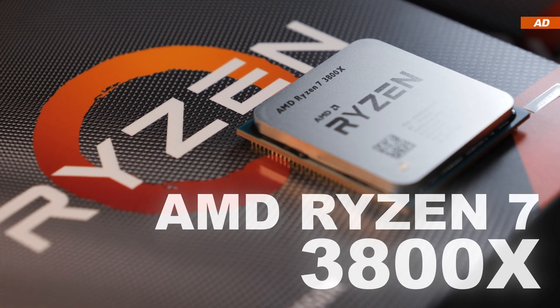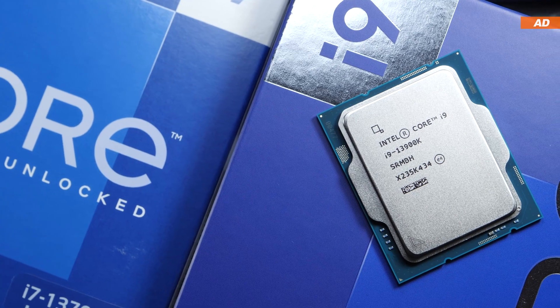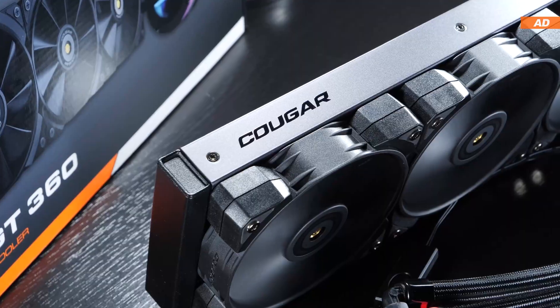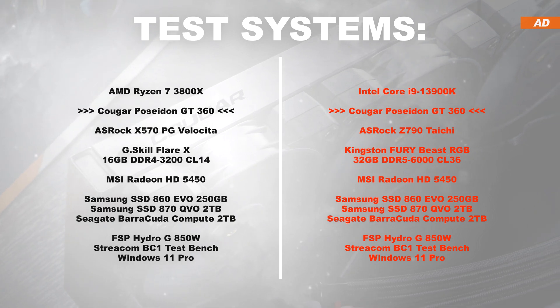CPU number 1 is the AMD Ryzen 7 3800X. CPU number 2 is the Intel Core i9-13900K, fixed at its 253W power limit. Following the test at max fan speed is one at a fixed noise level of 40 decibels.